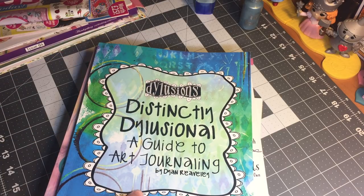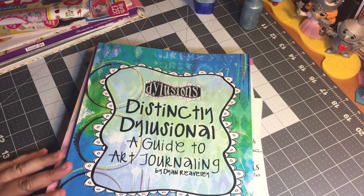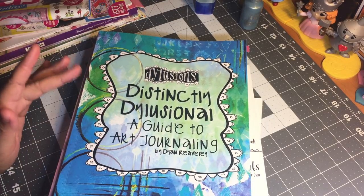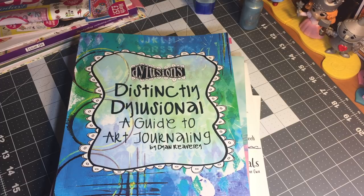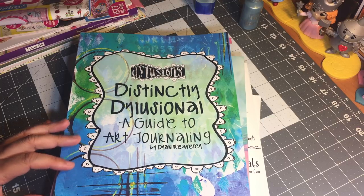A guide to art journaling by Diane Weavley. Diane Weavley is the creator of all of the awesome, amazing Dilutions products. I have pretty much all of her ink sprays, all of her paints, some of her stencils, and I recently started using some of her art journals. I love her products. I am still learning how to use her ink sprays and how to get them to play nicely with her paints. You know, some colors don't play nice with each other — some create mud, others create some beautiful artwork.